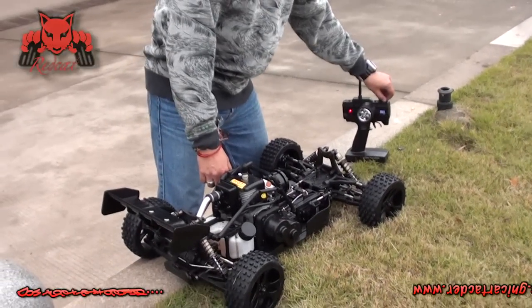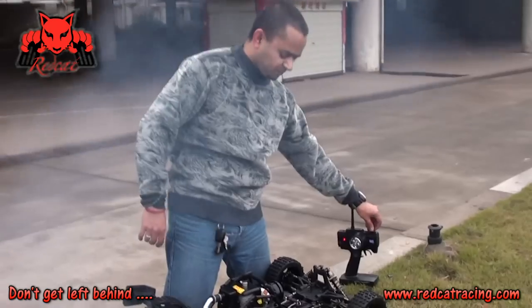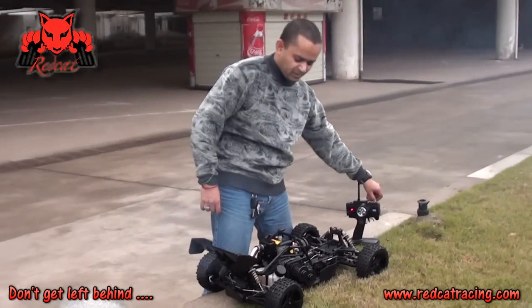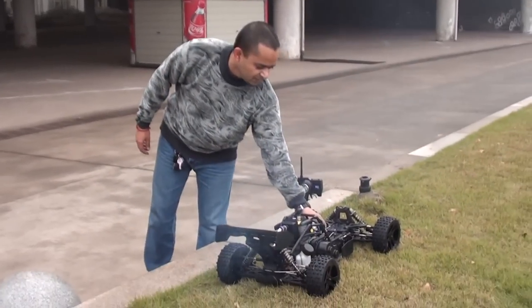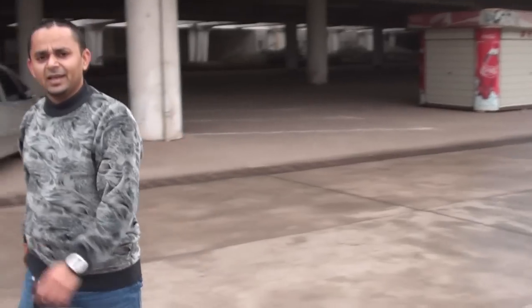Let me add some gas. Now we will leave it running for one full fuel tank, and on the second fuel tank we will start driving it.